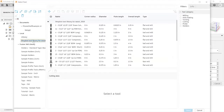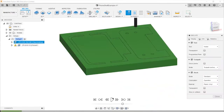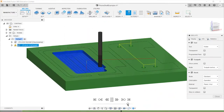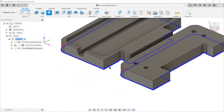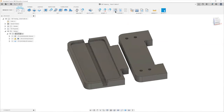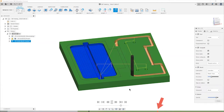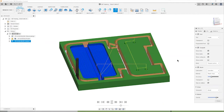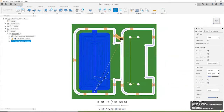Select a tool for your first operation — this will often be an adaptive clearing pass using the largest possible flat end mill — and select a maximum depth of cut appropriate for your material. A typical part may include a few adaptive clearing passes with progressively smaller end mills, then a few passes with ball end mills for contours or curves, and finally a 2D contour pass with a large flat end mill to cut out the part. For more CAM information, check out our written CAM guide in the description. Once done, simulate your setup to make sure there are no collisions and that the final results look as intended. Collisions appear in red in the timeline; you must have a comprehensive understanding of what each simulated collision represents before proceeding.